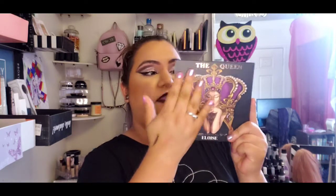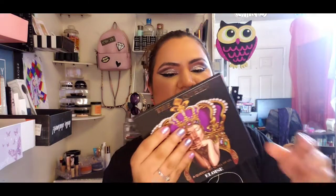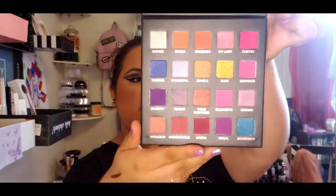Oh, I love this packaging! This says 'The Queen' and the brand is Eloise Beauty - it's the Queen eyeshadow palette. I'm a queen! I like this packaging - it's so nice. It has like a little plastic cover. Let's check it out - it has different colors. This is nice - the shades are Throne, Ronnie, Ring, Majesty...